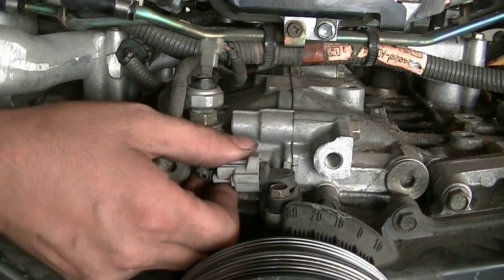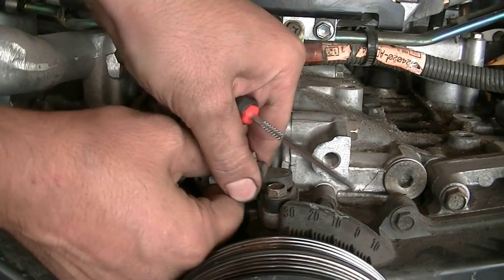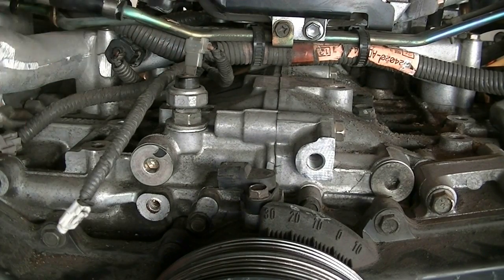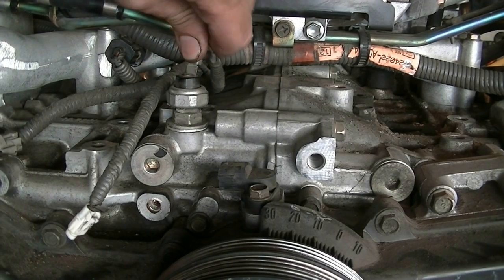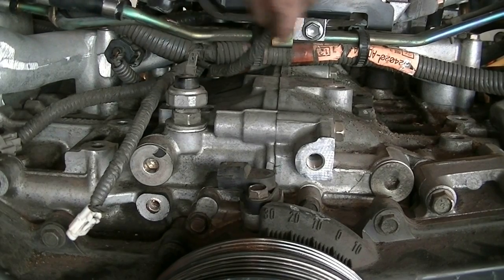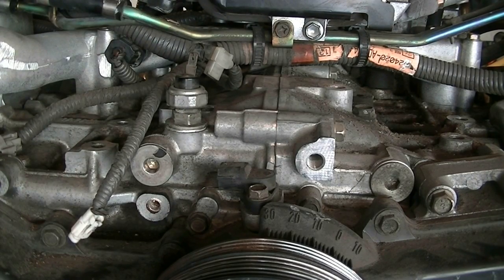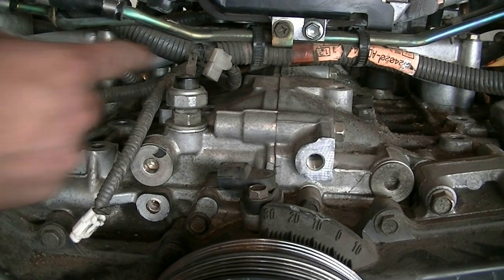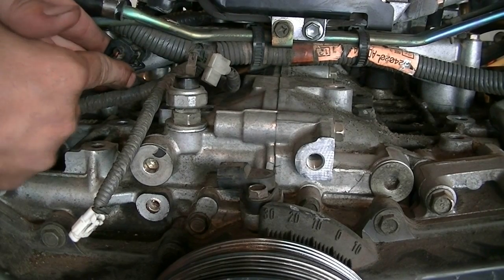Back to the front of the engine, we're going to remove the crankshaft position sensor connector. Next is another connector — possibly the oil pressure sending unit. I don't have a manual for this car right now, so take any sensor identification with a grain of salt. The crankshaft position sensor and camshaft sensor we already did, and this one here is the coolant temperature sensor that we need to remove.